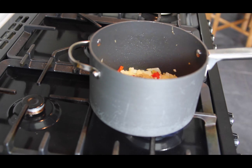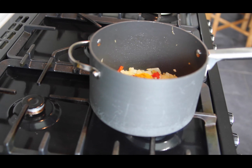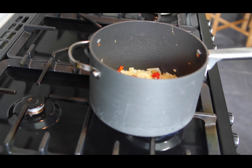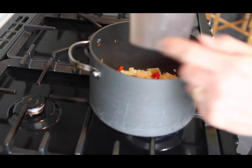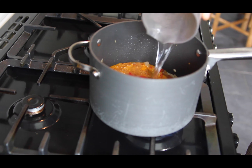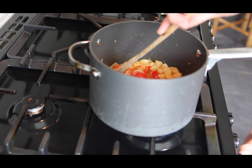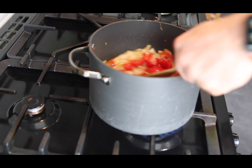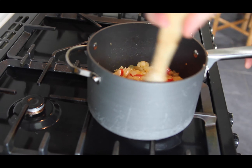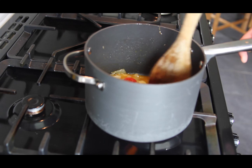That's the garam masala, and the turmeric - and of course the fenugreek as well. We also want to add about 250 millilitres of water. Give it a good stir just to mix everything through. Now what we want to do is bring it up to a simmer, and then we're going to simmer that for about five to ten minutes. We want to reduce that water by about half.